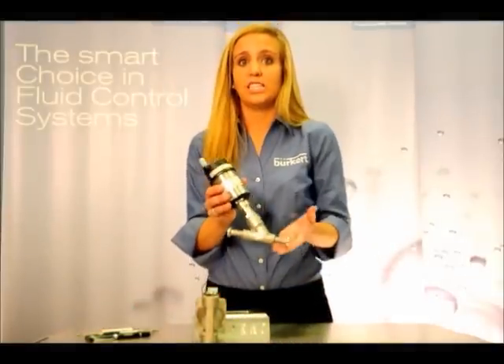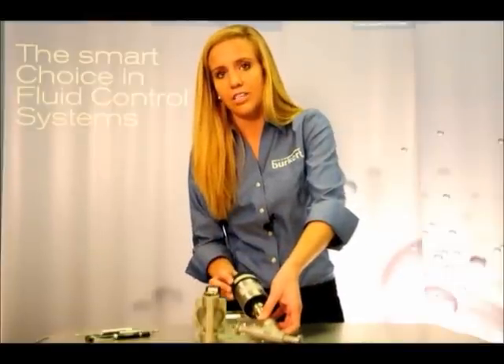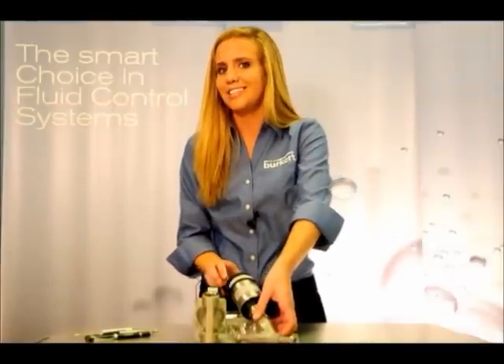There's a lot of other technical info on these labels, like the type of product it is, like the type 2100 angle seat valve. But if you're looking and purchasing a Burkert product on buyburkert.com or with our inside sales team, having that eight-digit number can be a real time saver.